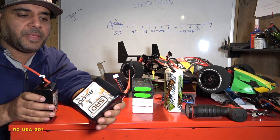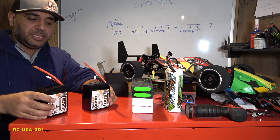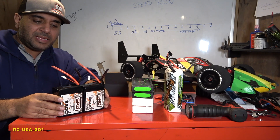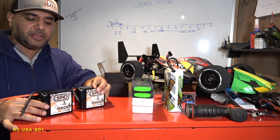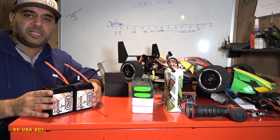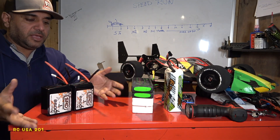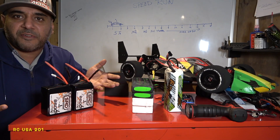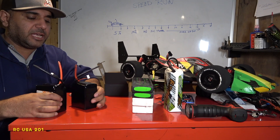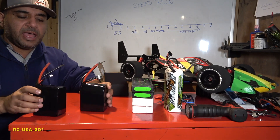I'm going to be putting 8mm bullets on these and I'll make a video on that. One more thing — these fit in the Arrma Felony with one tray, just like that, perfectly. On the Limitless, it's a little tall so you might have to figure something out. I even managed to fit these in my Typhon, though it hangs a bit on the edge. If it fits in the Limitless it'll obviously fit in other cars. For the Hobao — no problem, it has so much room you can drop these in like nothing and strap them up.